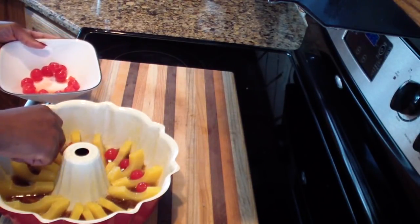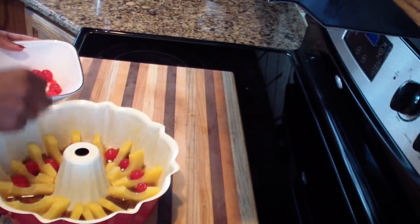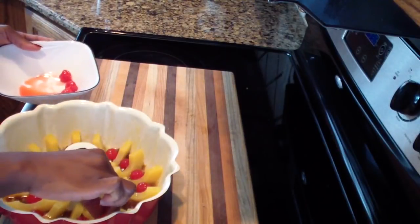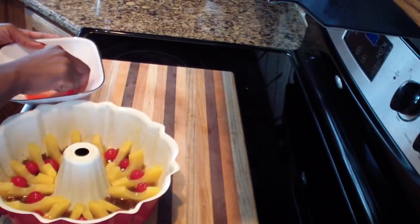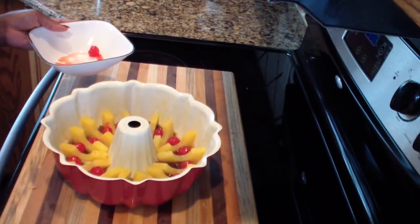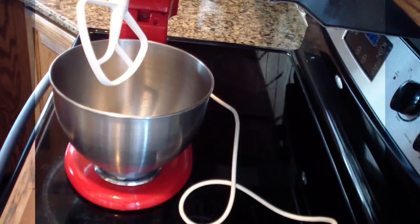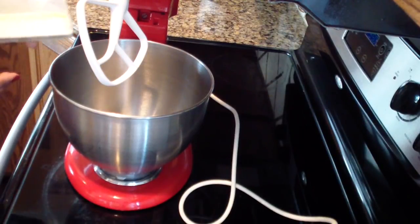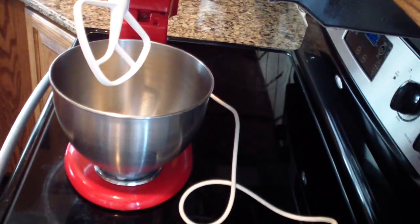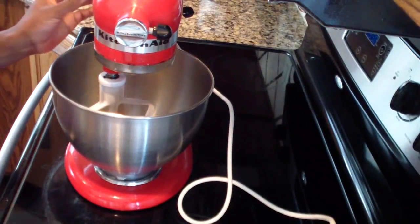Once you put in the cake batter it's all going to come out perfect. This looks so pretty already! Now we can move on to making our cake batter. I'm using my KitchenAid mixer, but if you don't have one you can definitely use a hand mixer or any electric mixer.